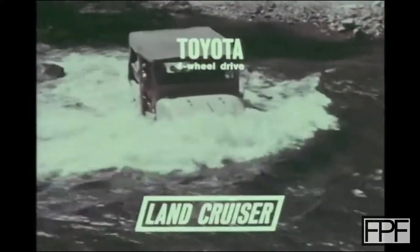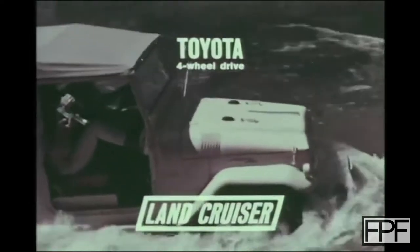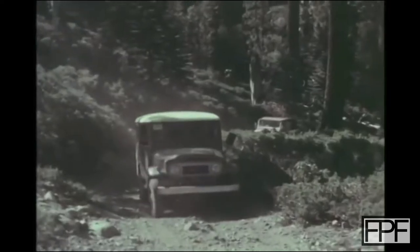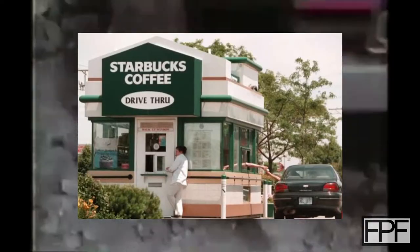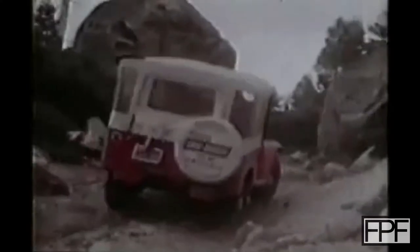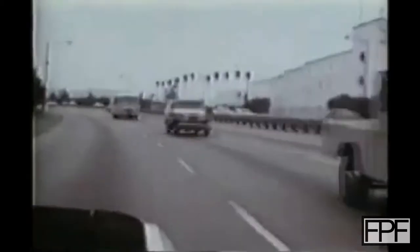Toyota launched the original FJ40 Land Cruiser in 1960, and even that was largely based on the design of the original BJ that came out in 1951. Cup holders just weren't something you thought about in a utility vehicle. The first Chick-fil-A didn't even open until 1967, and Starbucks didn't offer drive-through service until 1994. But here we are in 2022, and what was designed to be one of the most simple, rugged, and utilitarian vehicles is now sought after by folks like myself. But I still want a place for my milkshake.